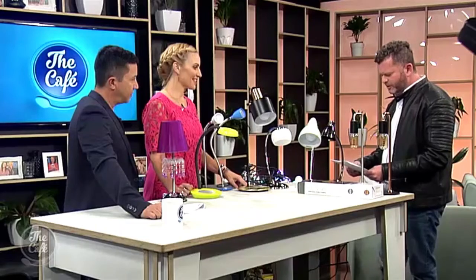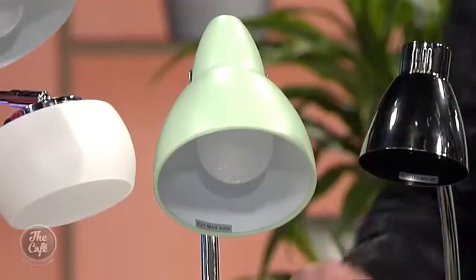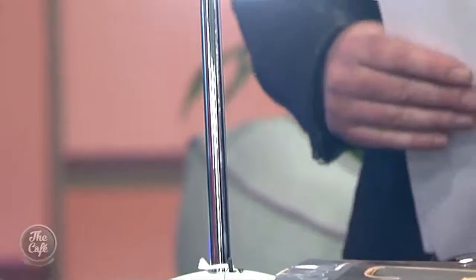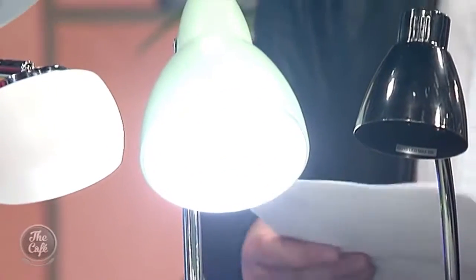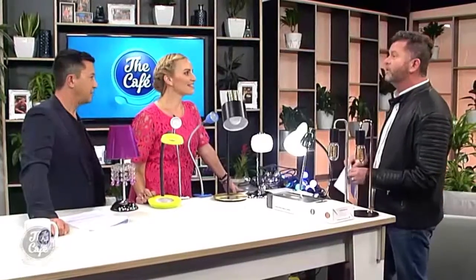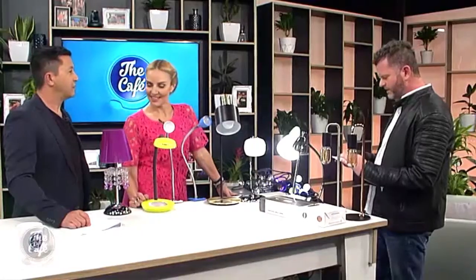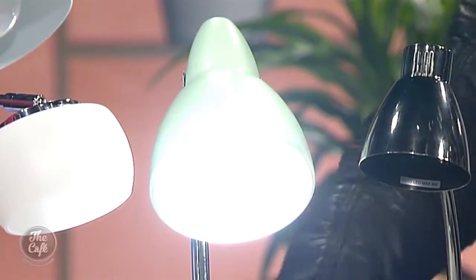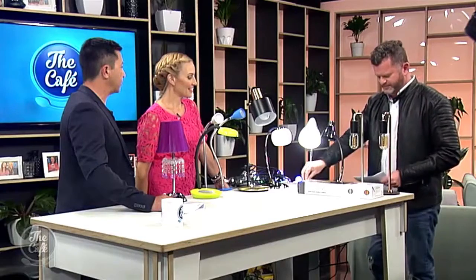Now we're going to move into our retro sort of lights. This is the Tracks — I particularly like the Tracks. It reminds me of what my grandfather had sitting on his workbench with the zigzag arms. Really cool for kids' rooms if you want to pop in a color, great for the bach or your bedroom. It comes in eight colors, and we even have blush pink, vespa green, and mint green.